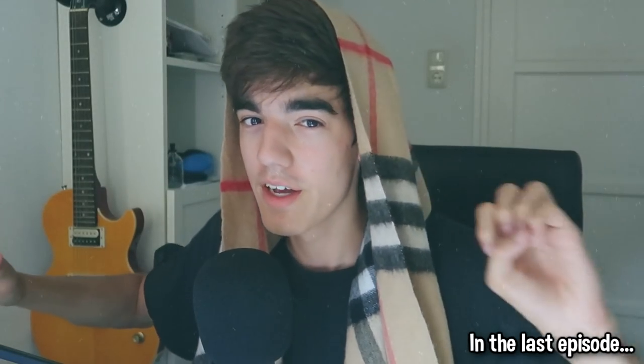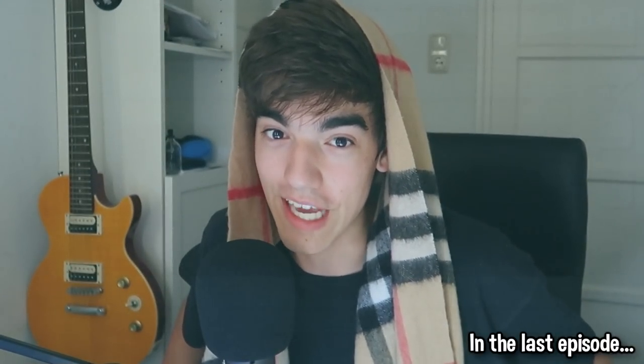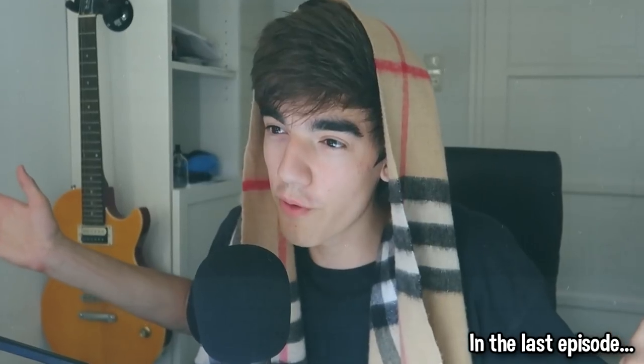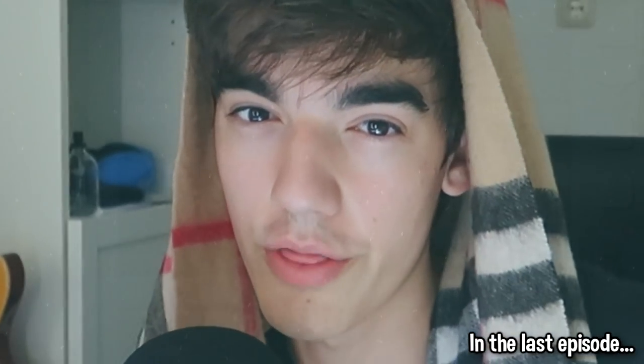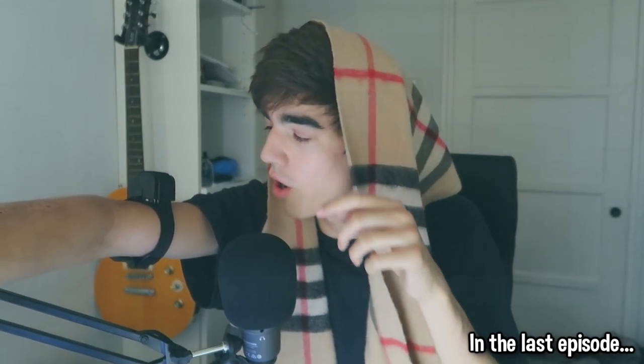Hey, what's up everybody, welcome back to a brand new video. Today we're going to do something that I'm actually really scared for — yeah, this is the first time I'm actually scared to make a video. You guys already read the title and the beautiful thumbnail I made. Thank you for clicking on the thumbnail, welcome to the video. I got the shock collar around my arm right here.